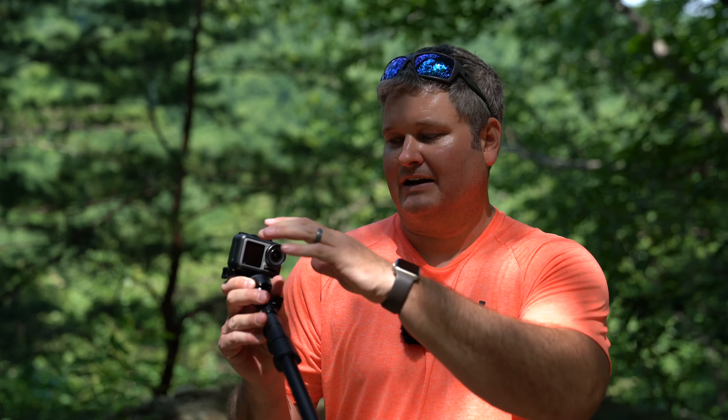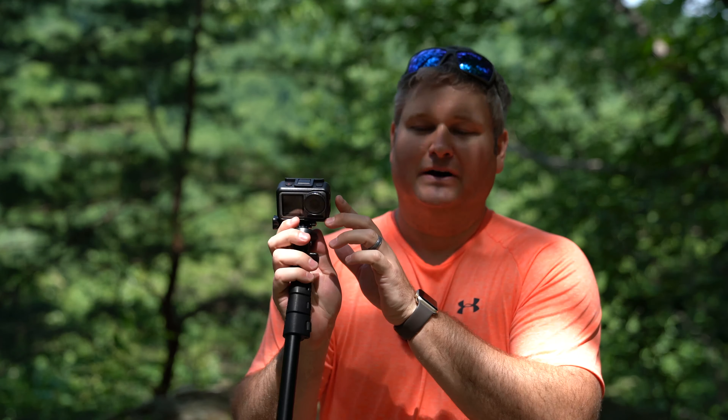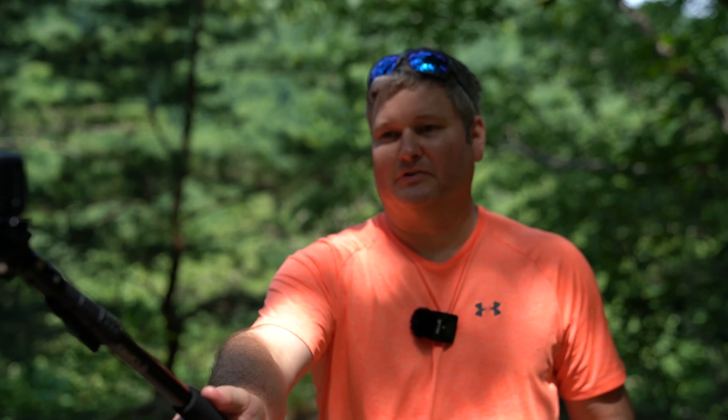The thing that really trumps GoPro currently is that it has a forward-facing screen. So I can toggle between rear-facing or forward-facing using this button on the side. Super convenient — I can make sure I'm in the camera's field of view when I'm doing selfie type shots.